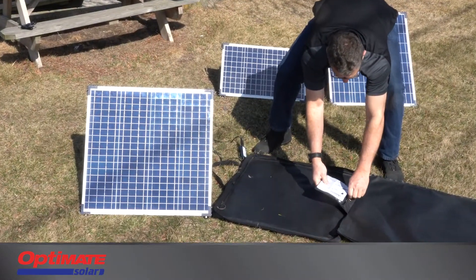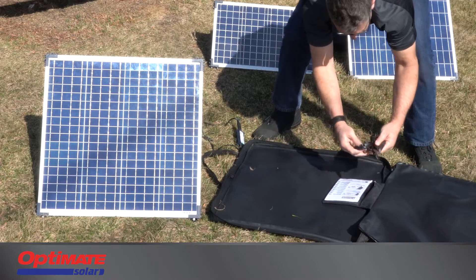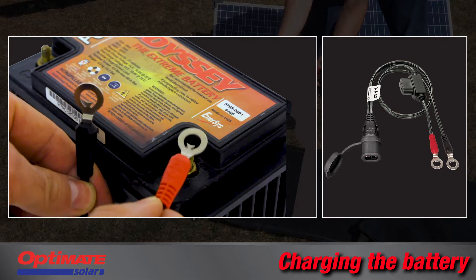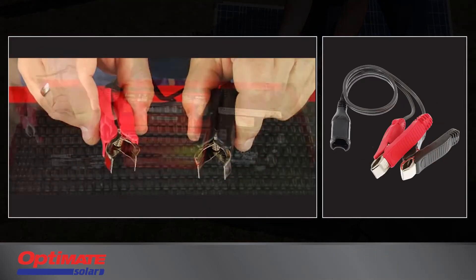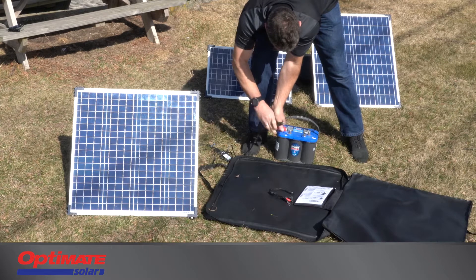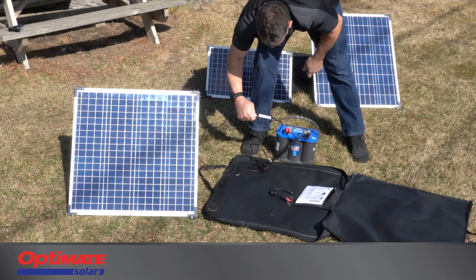Open the charge accessory storage bag and choose the appropriate charge accessory. A fused battery cable with ring terminals is provided for direct fitment to the battery, and a set of charge clips is provided that fit flat, round, or square terminals. Connect to the battery end — that's it. The smart charge controller does the rest.